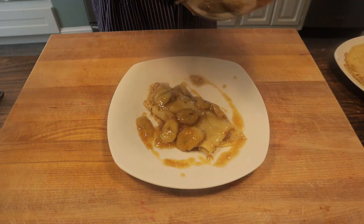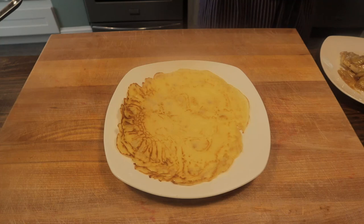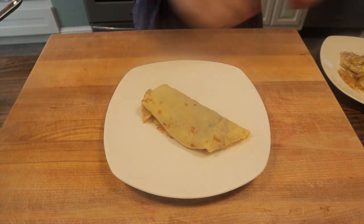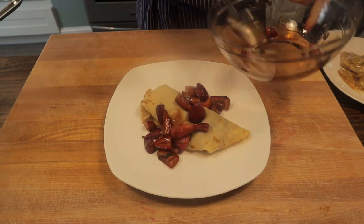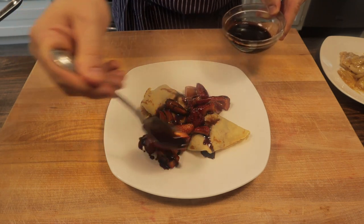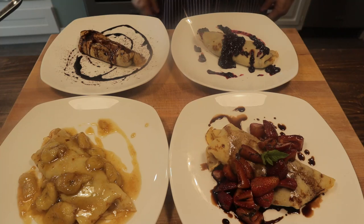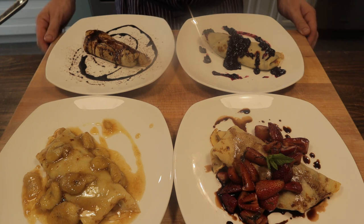I think the banana is my favorite. And finally, we have our strawberries macerated in balsamic vinegar with a little mint. Tuck those in. See that balsamic we put in there, some fresh mint — come on, that's gorgeous. Four awesome ways to do crepes — give these a try, guys. I hope you enjoyed this video, give it a like, it really helps the channel grow. Don't forget to subscribe for new videos every week. I think I'm going to have to dig into all these crepes, and we'll see you next time.